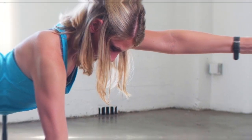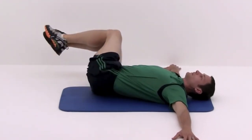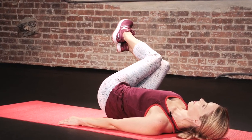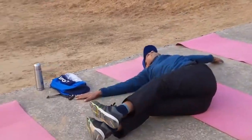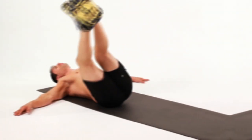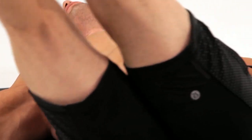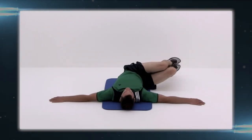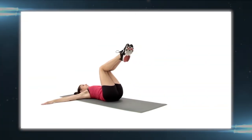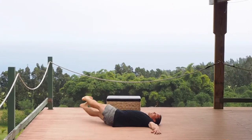The Windshield Wipers exercise is named for its similarity to the motion of a car's windshield wipers. This exercise is excellent for working your obliques and also engages your lower abs and overall core, with some shoulder stability and mobility involved. Windshield Wipers primarily target your core muscles, including the transverse abdominis and rectus abdominis. Strong obliques can enhance your ability to twist and bend, which is useful in many sports and daily activities.